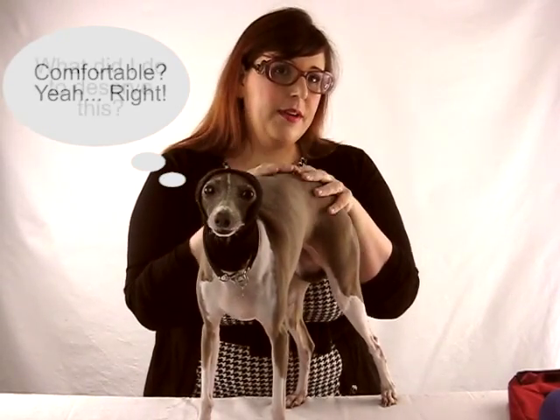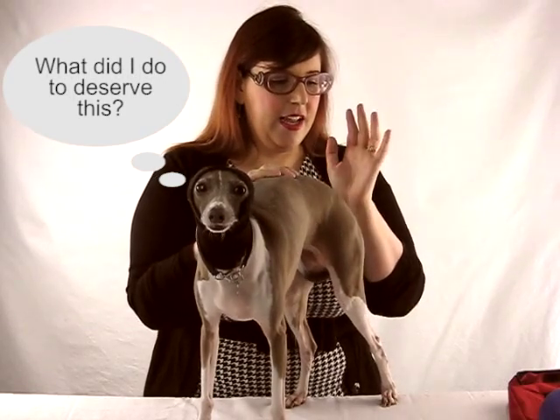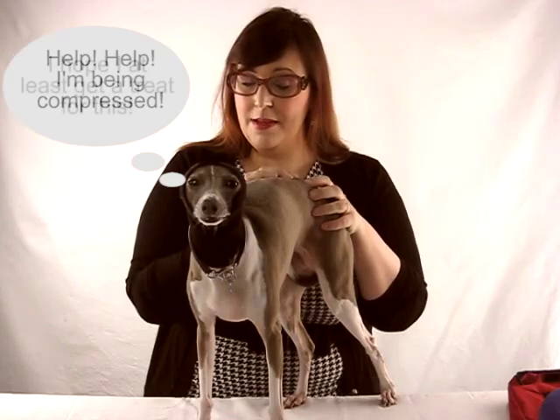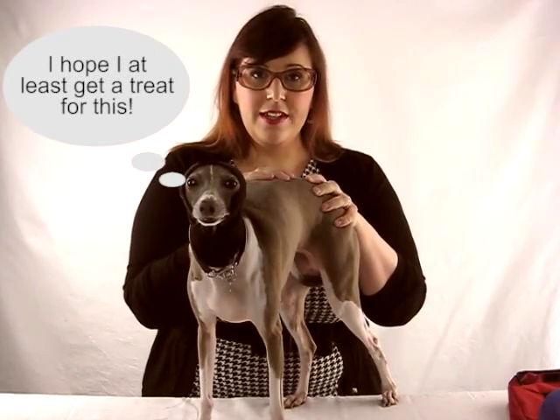That's pretty much everything I put in my first aid kit. If you have any other suggestions please let me know. If you enjoyed this video please watch my reviews on my channel and subscribe — thank you for watching.